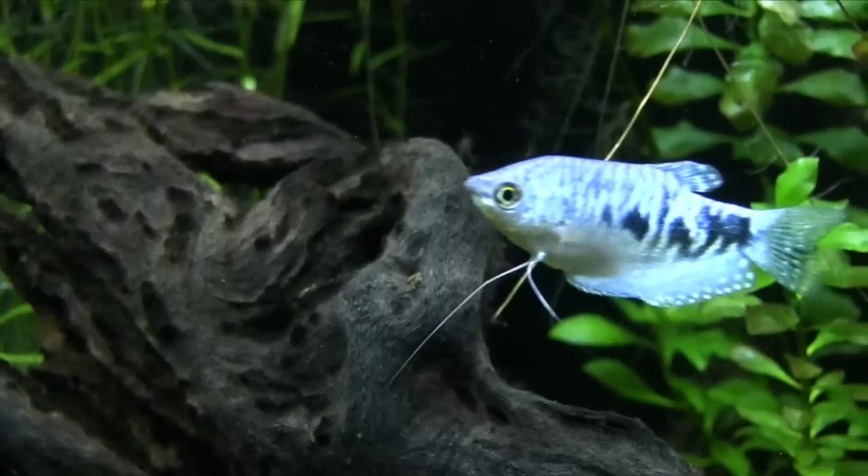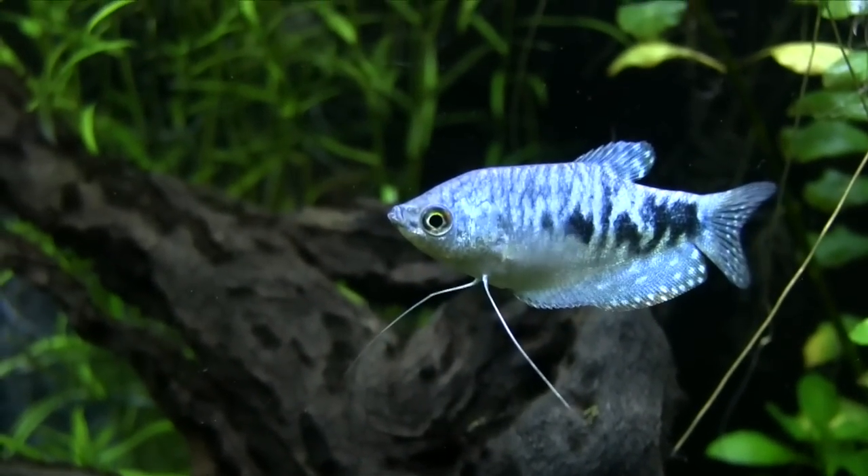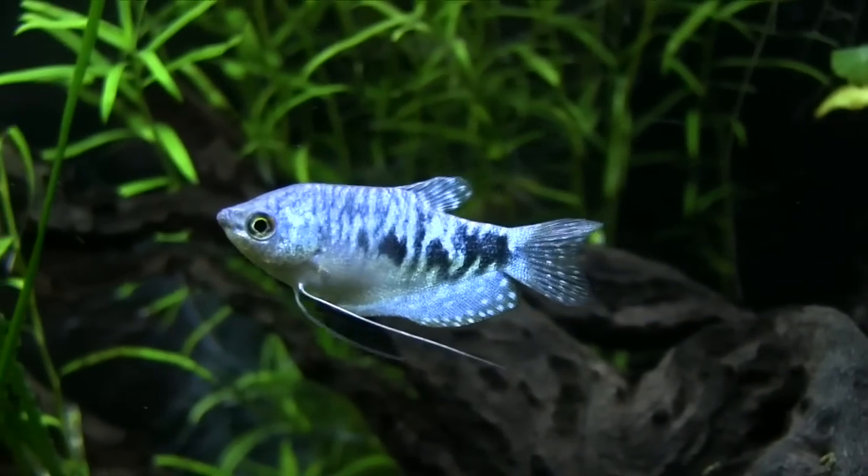Hi everybody, John here with another FinCast, and today we're looking at the Opaline Gourami. I think this is an overlooked fish in the hobby. You don't hear a lot about it, but it's absolutely a gorgeous fish. You don't see a lot of fish that really present true blue colors. There are some things you need to know about this fish if you want to keep it, but it's a great fish for beginners, and I've got it in my planted tank where it is a beautiful addition.